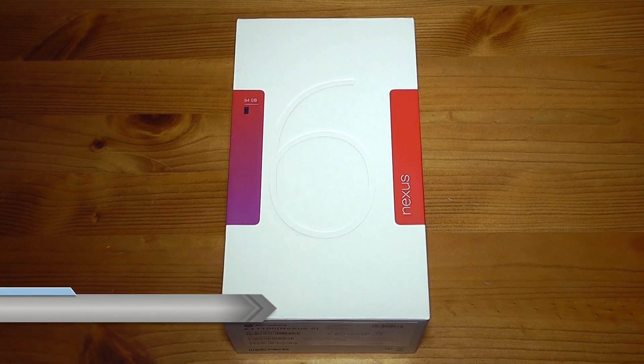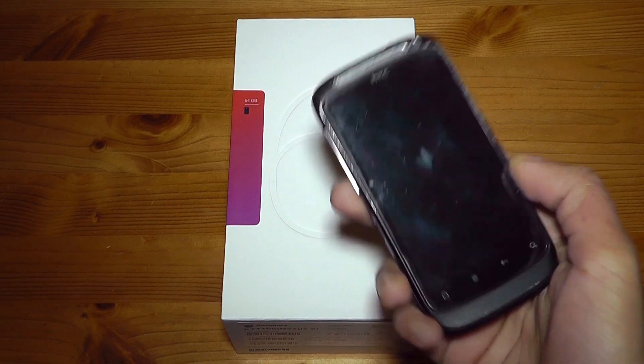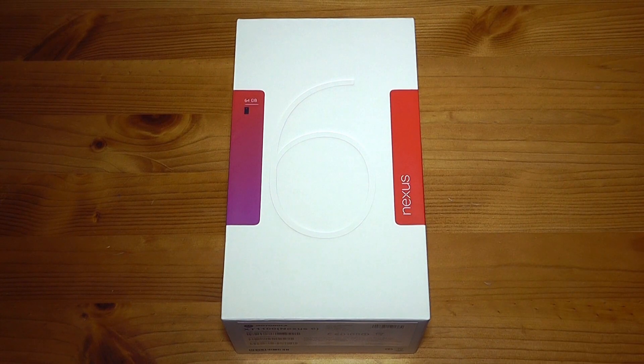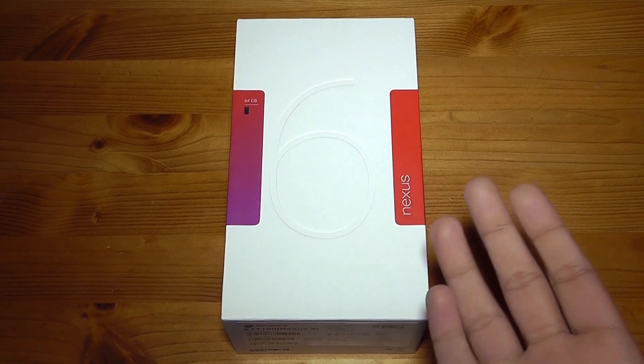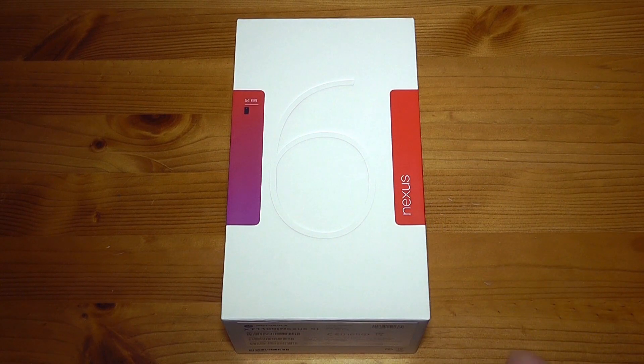I've been using the HTC Desire S for the last three to four years as my daily phone, and right now it's going through so many problems that I can't use it anymore. I was waiting for the Nexus 4, but it didn't really impress me. The Nexus 5 I wanted, but the speakers were not very good at all and that was a deal breaker. Then I waited for the Nexus 6 — it's got front-facing fantastic speakers and I'm so glad I waited.